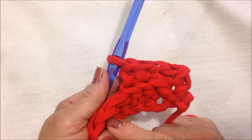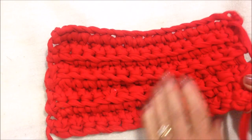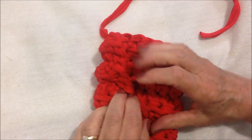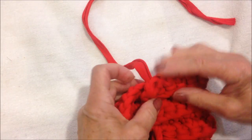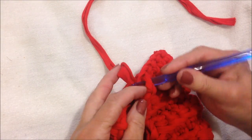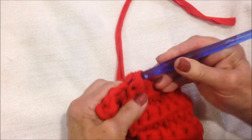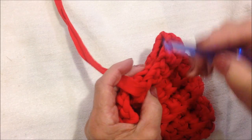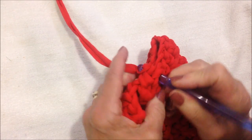Just keep repeating that row over and over. I have one here that I've gone ahead and worked. You fold this in half like this, and then this is going to come down like that. I left a long tail when I started, so now I can slip stitch this side closed. And at the end where you fasten off, leave a long tail, and then you can do the same thing — slip stitch closed.